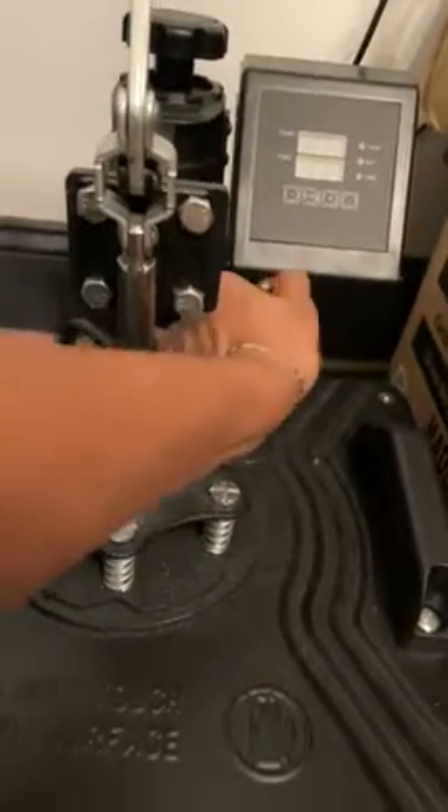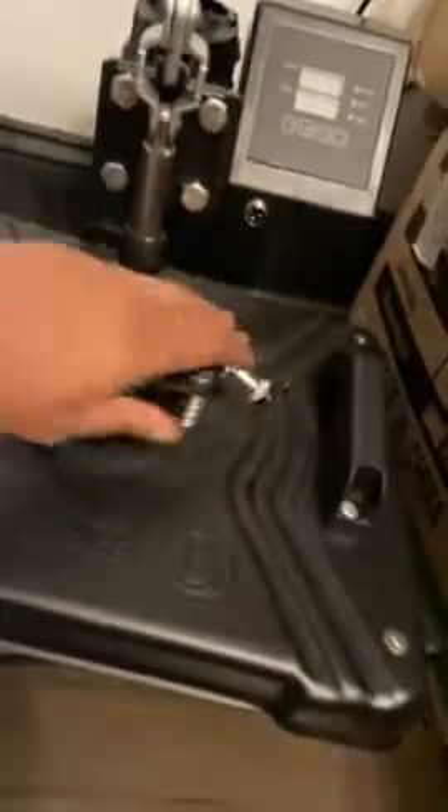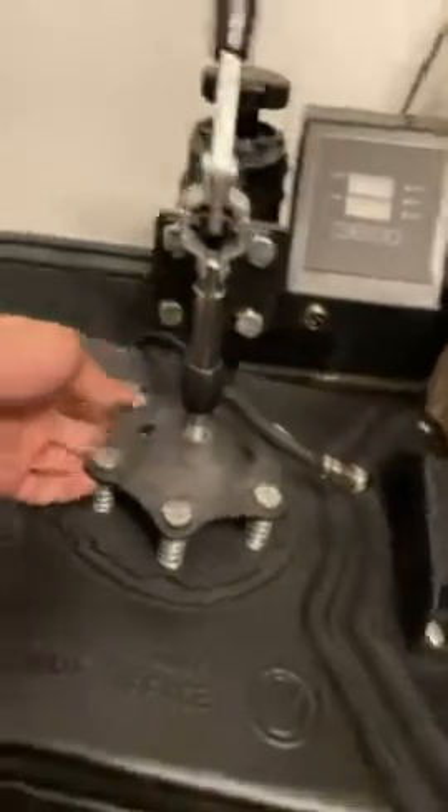all I have to do is unplug it, twist this off, twist this off, pull it out, and then remove the top part and it'll be ready to go. It's literally less than five minutes to exchange. I love this thing.